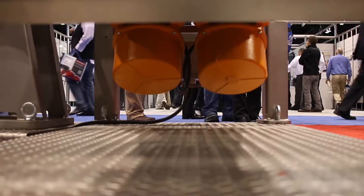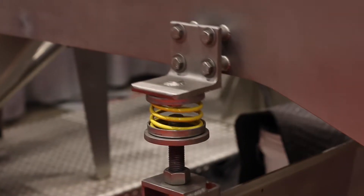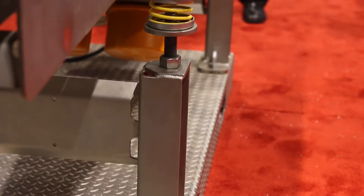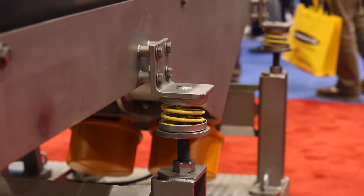The maintenance requirements on this design are also extremely low. The feeders are supported using coil spring isolators, which reduce any residual vibration from occurring. They can be suspended from below, as you see with this featured feeder, or they can be suspended from above.